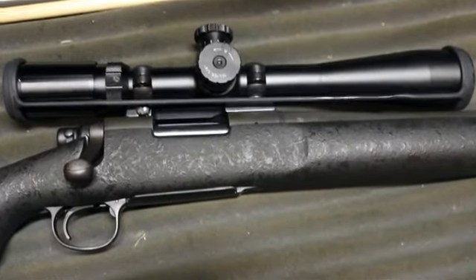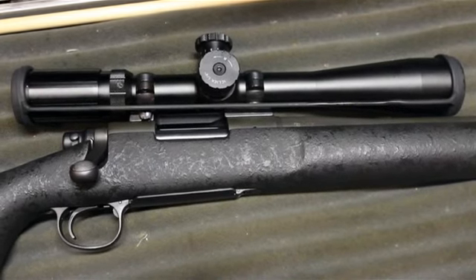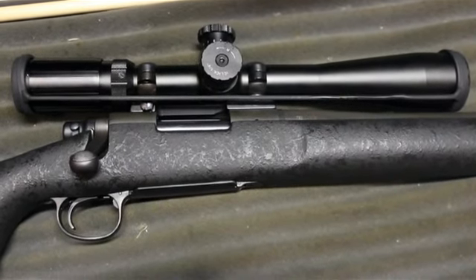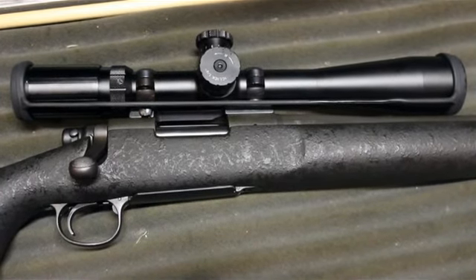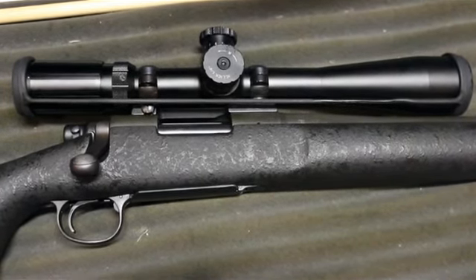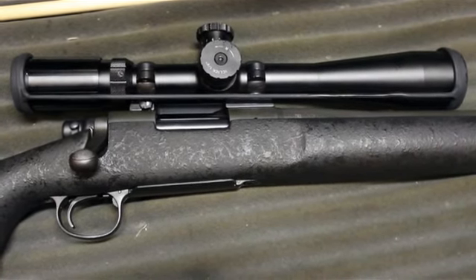In the meantime, the scope is looking good. It took care of all the minor recoil and handling and everything. The adjustments and zeroing in were smoothly done. So no complaints so far with this scope. Bye for now.